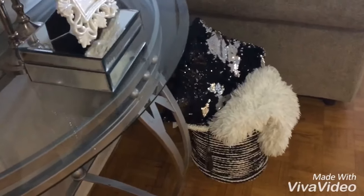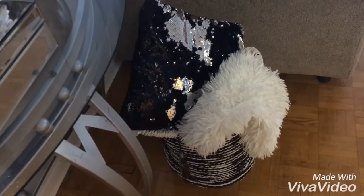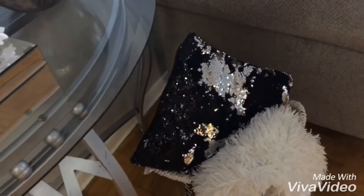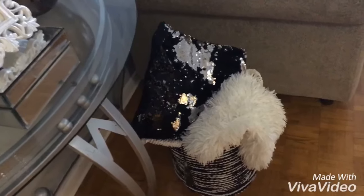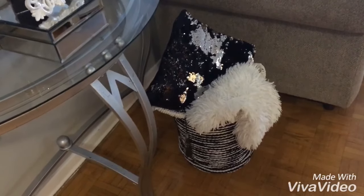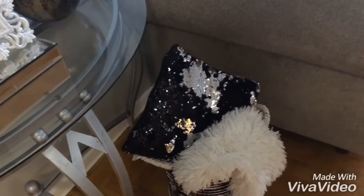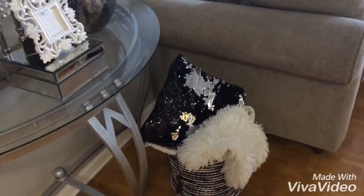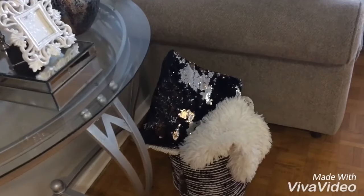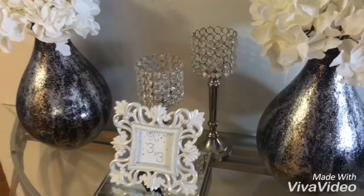There's a basket here which I purchased from HomeSense about a year ago, a faux fur white throw blanket, and a glammed-out pillow I got from a company called JYSK — a really inexpensive pillow that glams up the area. The pillow was $9.99, the throw was $19.99, and the basket was also $19.99 — a really glam look done on a budget.